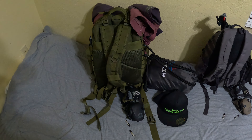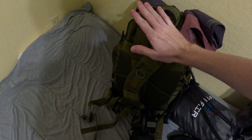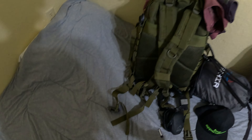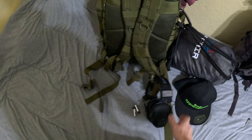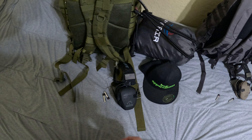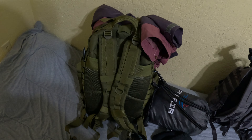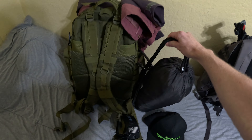Alright YouTube, these are what my two bug out bags look like. This is the one I'll be taking with me. It doesn't have my guns and ammo in it because they're locked up for safety. My earmuffs are just going to be loose because I'll be putting those on and they'll be on me. Same thing with the jacket — at any moment's notice I could need to put that on really fast, so it's not going to be inside my backpack.